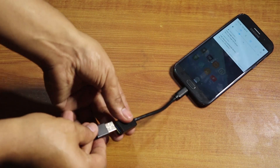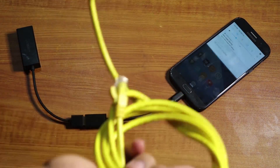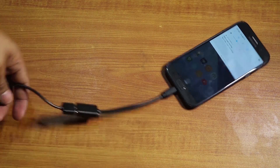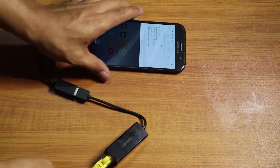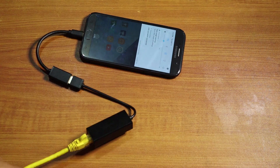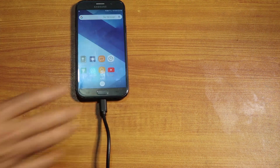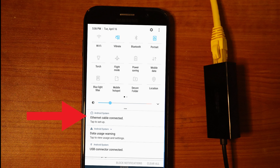We're going to plug the USB ethernet adapter into the OTG cable connected to my phone, and then use an ethernet cable that connects to our switch so we can get the maximum speed our internet can give us. This is the OTG cable with a USB ethernet adapter going to our ethernet cable. The advantage of wired devices over Wi-Fi is that the speed is way faster. You can now see 'ethernet connected' on my phone.